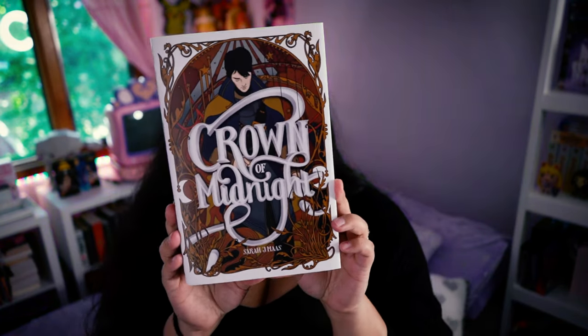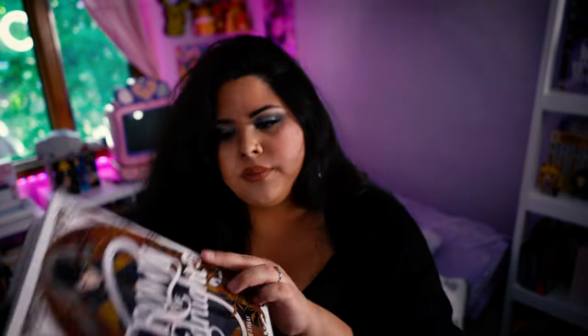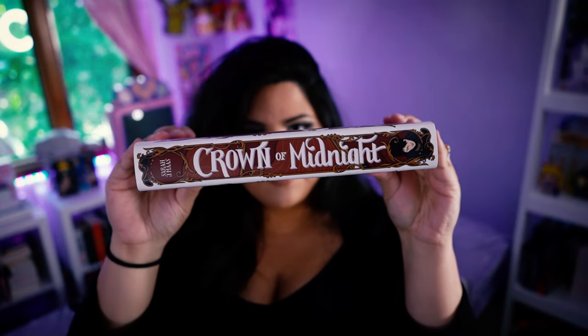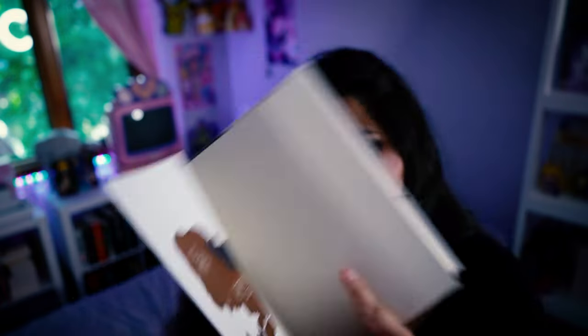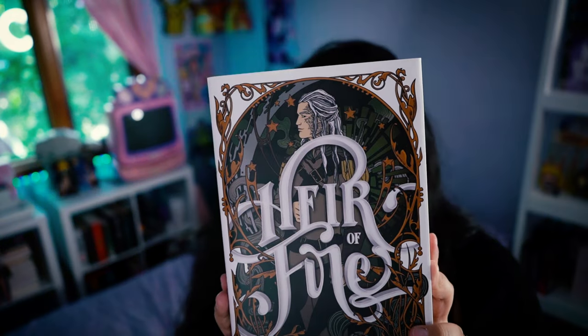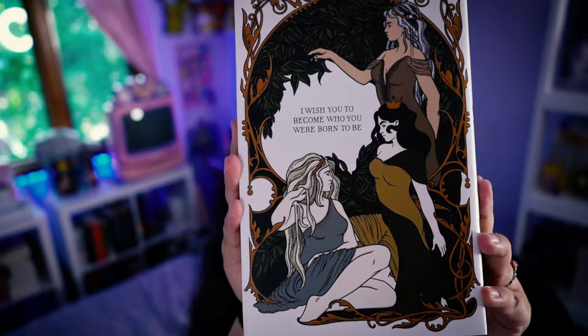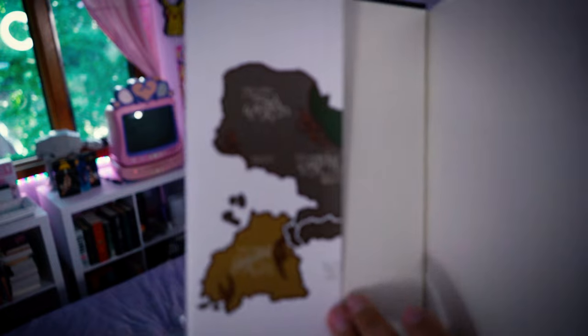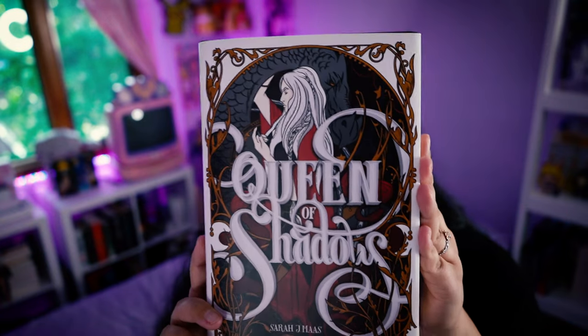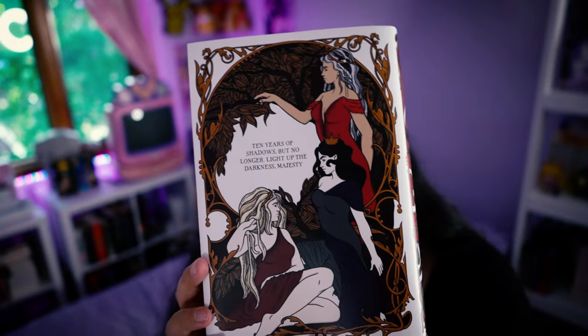I'm proud of Crown of Midnight — Dorian on the front. This is the back. The spine. It has the map on the inside. Here's Heir of Fire with Rowan on the front. This art is just so gorgeous. The back. I absolutely love Manon, so this is one of my favorite covers. It's Manon and Abraxos on the front. We turn this to the back. The spine. Here we have the maps.